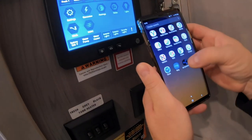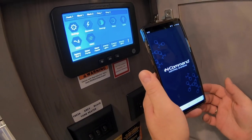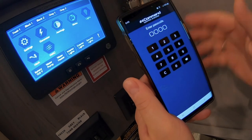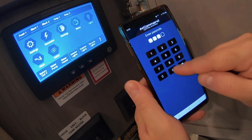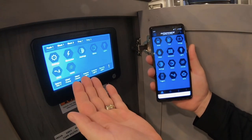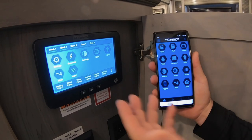Now we can go back to the home screen and I'll actually open the InCommand app. It's going to say it's connecting to the RV. Now it's looking for a passcode that I've already preset — it's the same as on this unit. And now you can see we have all the controls on here to control this unit.